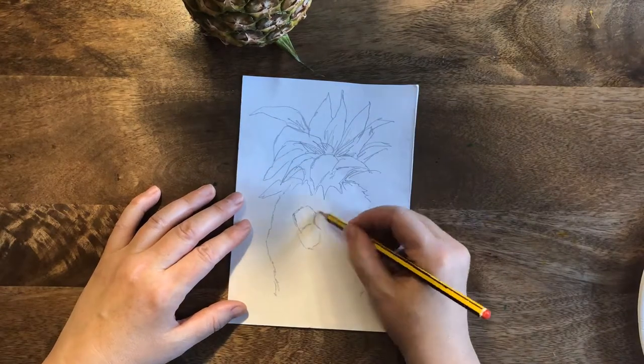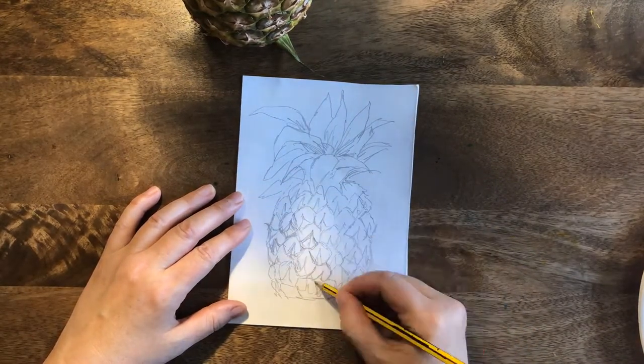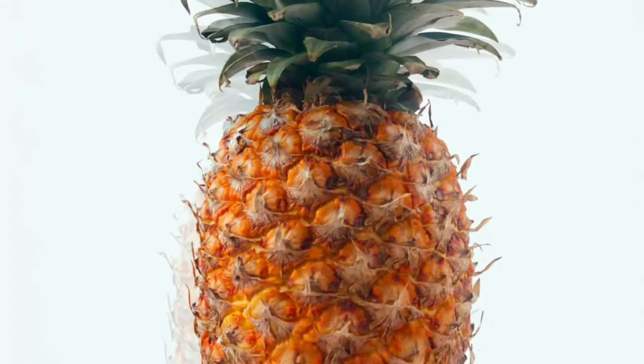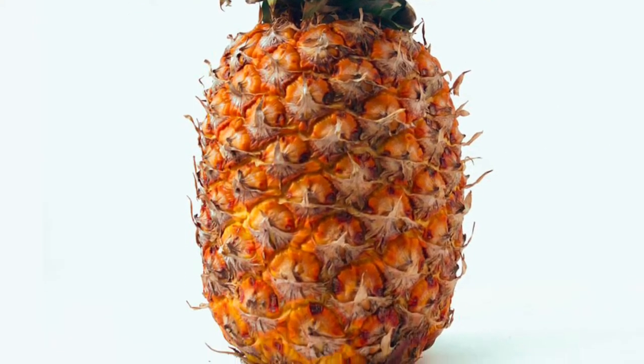Then get into the leaves and everything else, but you only have five minutes to get all this detail in. Are you ready? It's time to stop the film, get your pencil and paper, and time to get drawing your pineapple. Fantastic — see you in a bit!